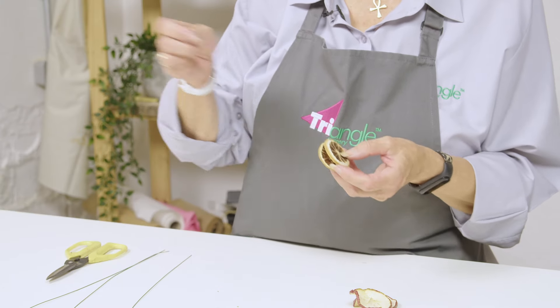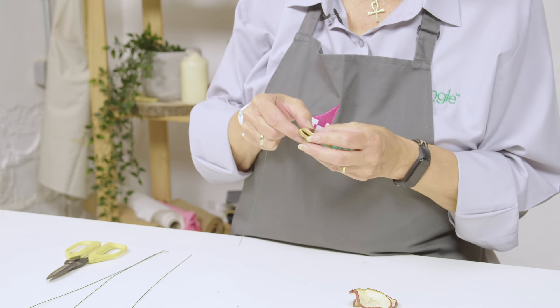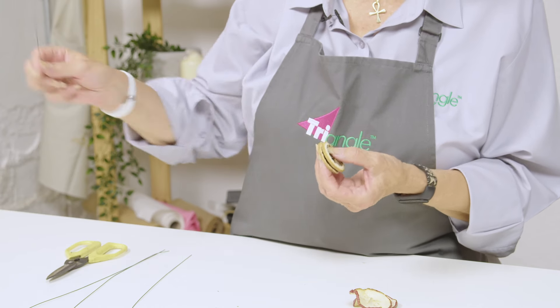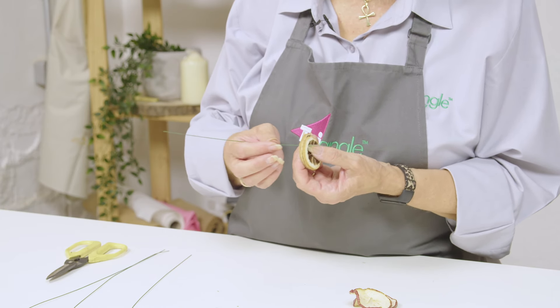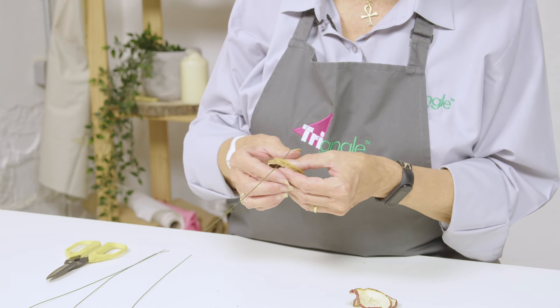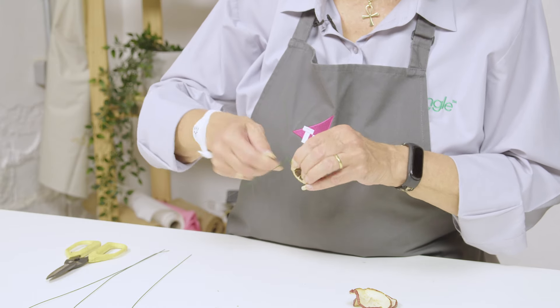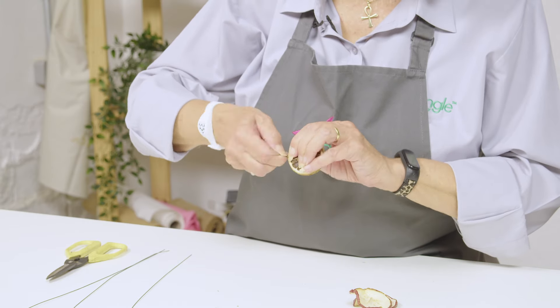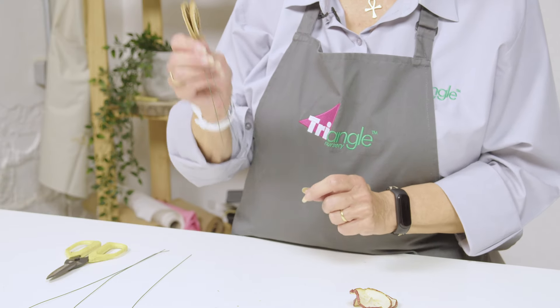Taking one of our wires, select two slices of fruit and then pierce at the base of the fruit. Push the wire all the way along, bring the two ends of the wire together and twist.